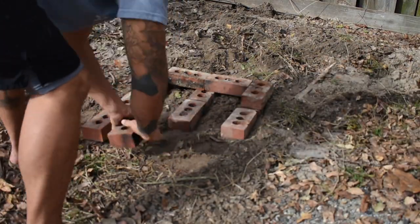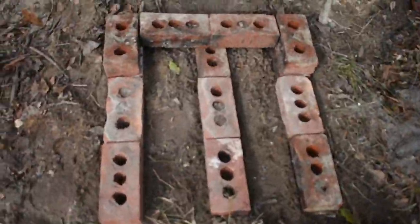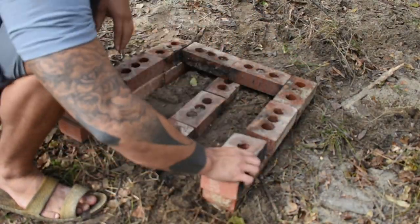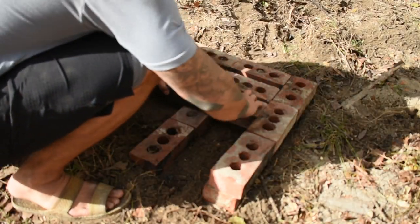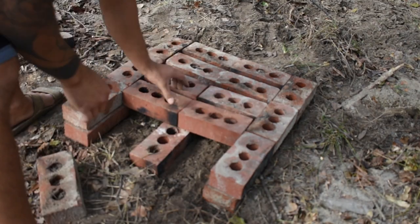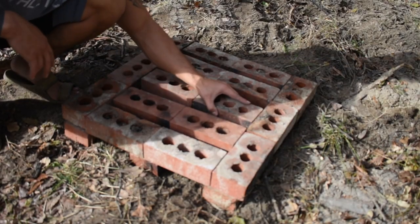The main thing when starting out this kiln is that you want to get the ground level, which I didn't really do starting out. I mean, I kind of cleared off some stuff but not as good as you should, so you'll see me adjusting a lot throughout this process — really just trying to get the bottom bricks all level with each other and all stable.